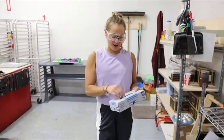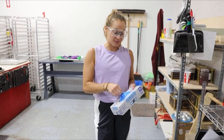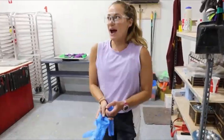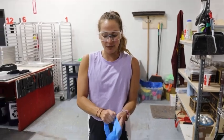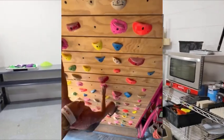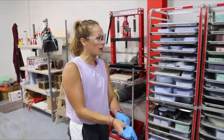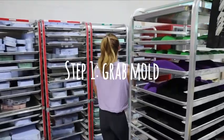I am going to pour my first climbing hold, so I've got my glasses on and I'm going to put on some gloves because we're working with some chemicals. My favorite hold on the Escape line that I use on my tread wall are the rivulets, so to start out I am going to go grab the mold of the rivulets.